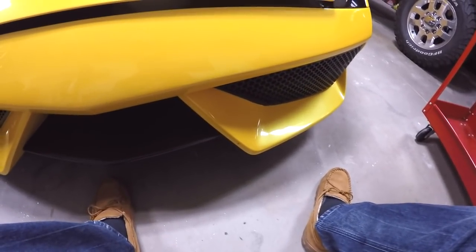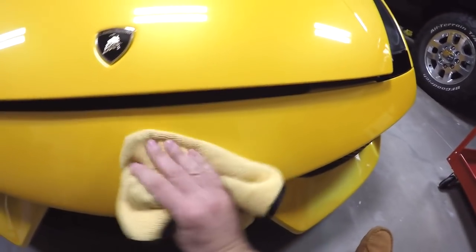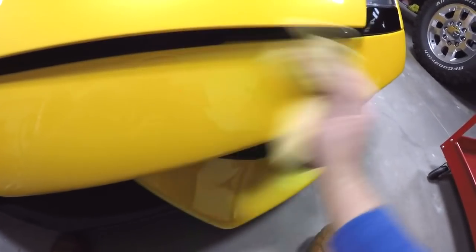You can see that it's still wet — there's streaks or lines in it. You basically want to wipe it off before it dries, because if it dries, which could be in about a minute, then you're going to get streaks on your paint. So I'm just going to keep turning the towel until I get all the streaks out.